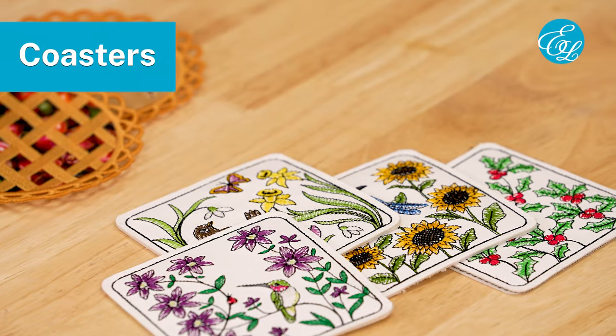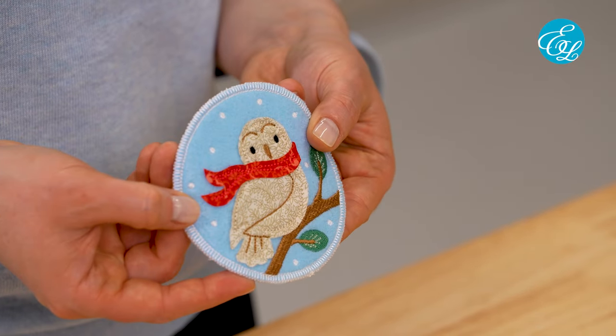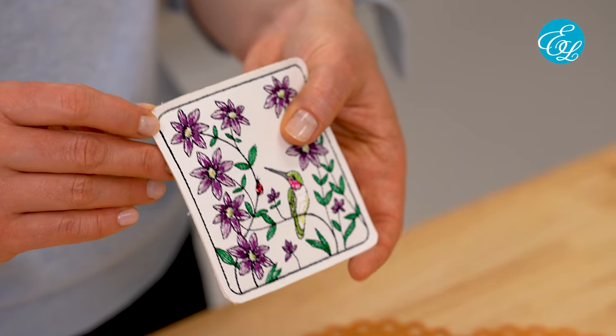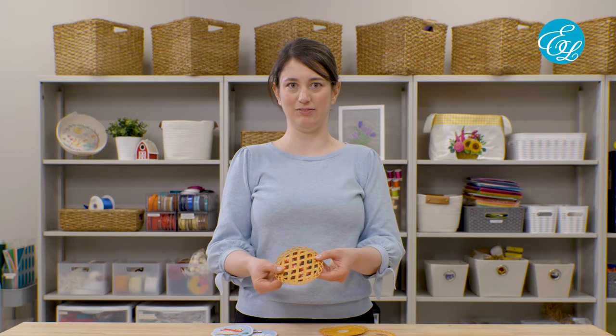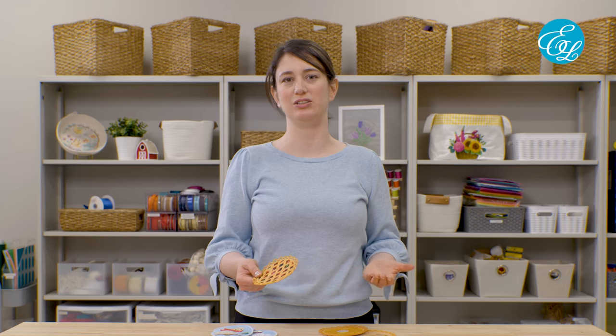And finally, we have coasters. The main difference with these is that they're not designed to include batting or insulation. Otherwise, the construction is basically the same as our trivets and mug rugs. They may or may not have applique. They can also have a variety of edge finishes — these have an e-stitch border like our mug rug, and these have a raw edge border, so it's a good idea to use a non-fraying fabric like faux leather, ultra suede, cork, or felt. And these have a little bit of freestanding lace on the edge, so we stitch them on water-soluble stabilizer. These differences are really just cosmetic, so just follow your project instructions and your color change sheet, and you'll be good to go.